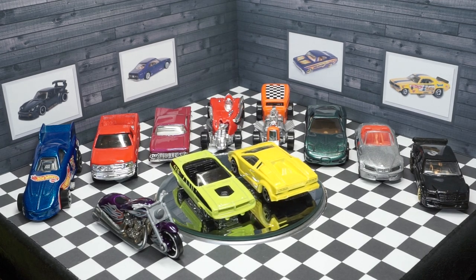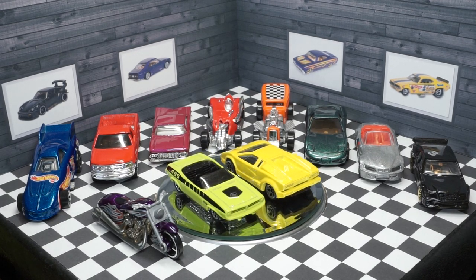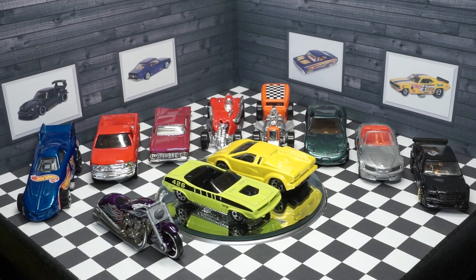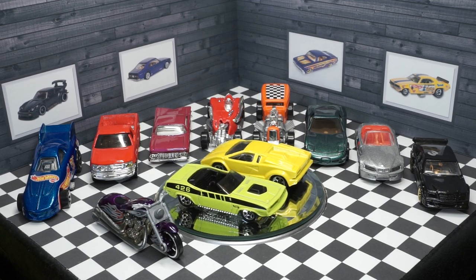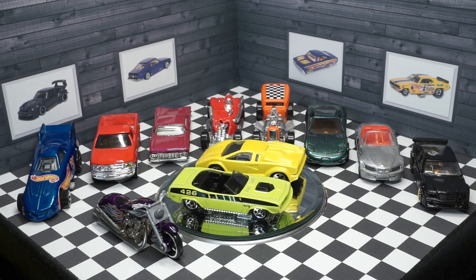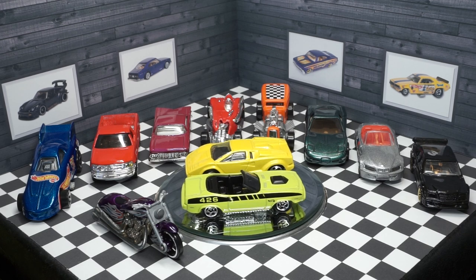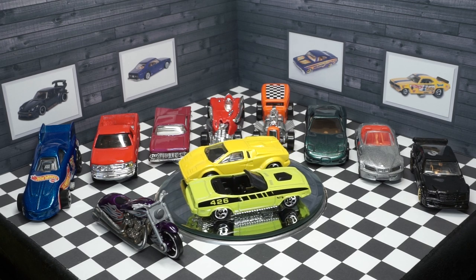Thank you for watching my video series of the Hot Wheels 1997 First Editions Salt Flat Racer. If you liked this video you may also like to watch my other Hot Wheels First Editions videos. Have a great day! Happy peg hunting!